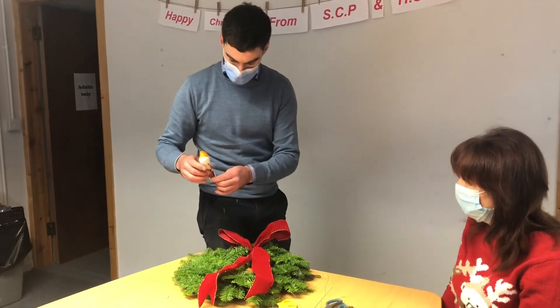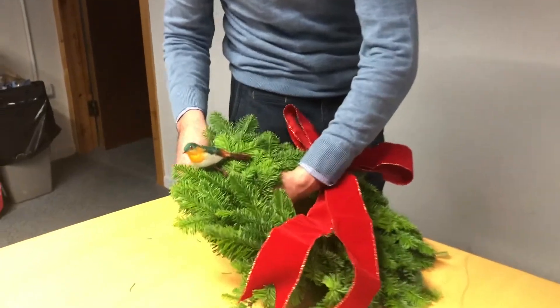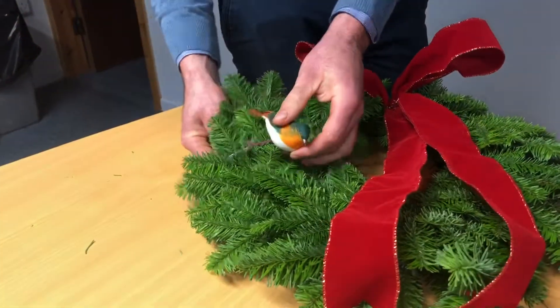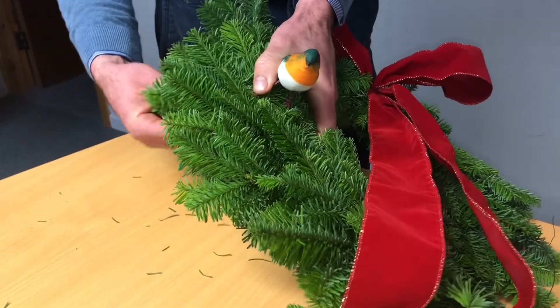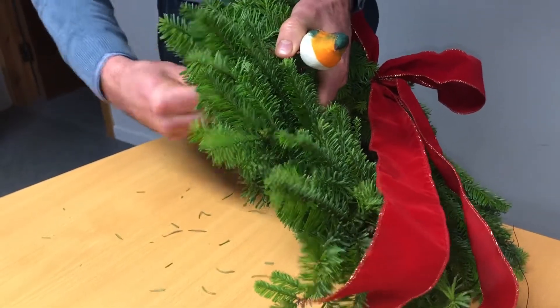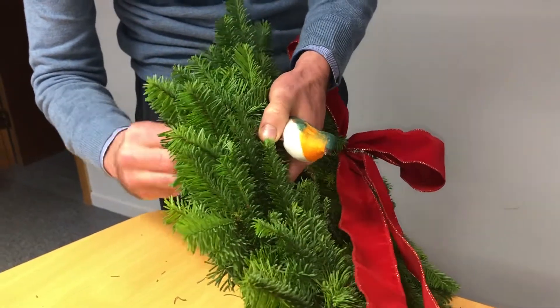So for instance, I'm going to put the robin on here. I have two pieces of wire attached to the robin's leg and I'm just going to feed the wire through and wrap it around at the back of the wreath.